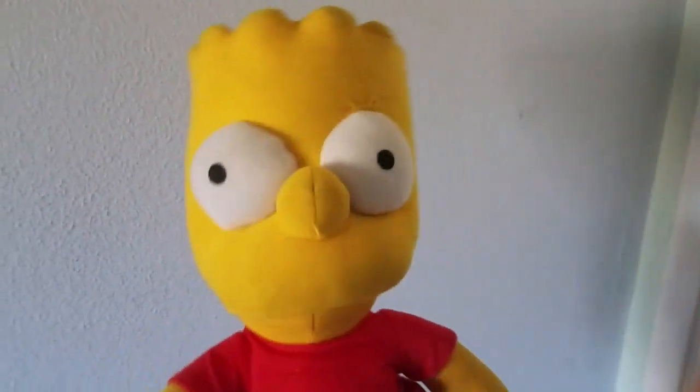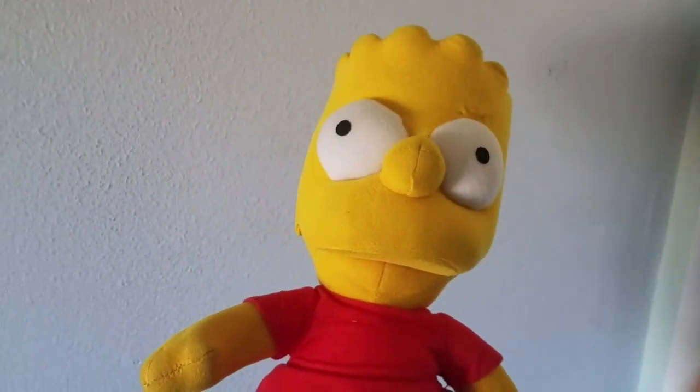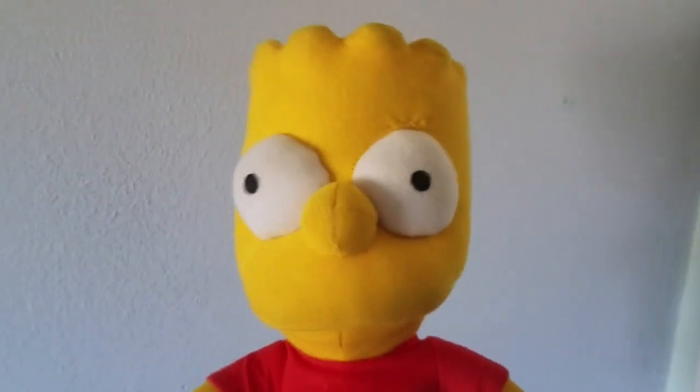Hey everybody, Bart Simpson Fairy Thousand here, and welcome back to Draw with Bart Simpson. Today we're about to draw the alien slime predators — an alien slime ball version of them. So, let's draw!